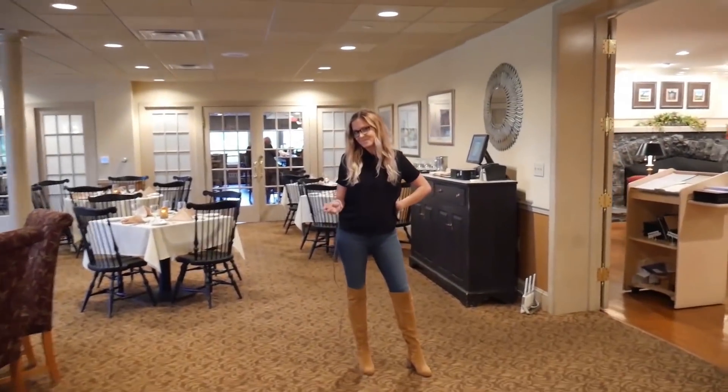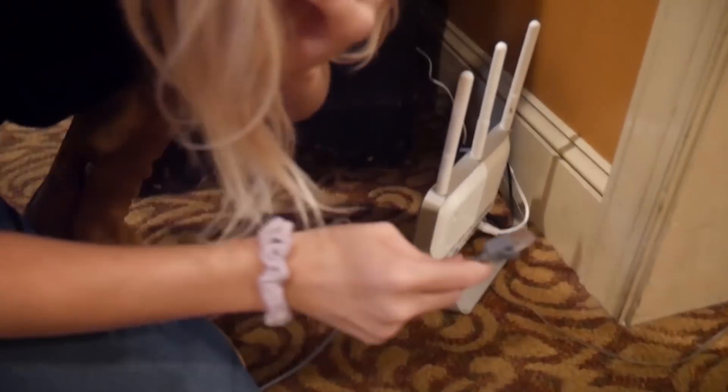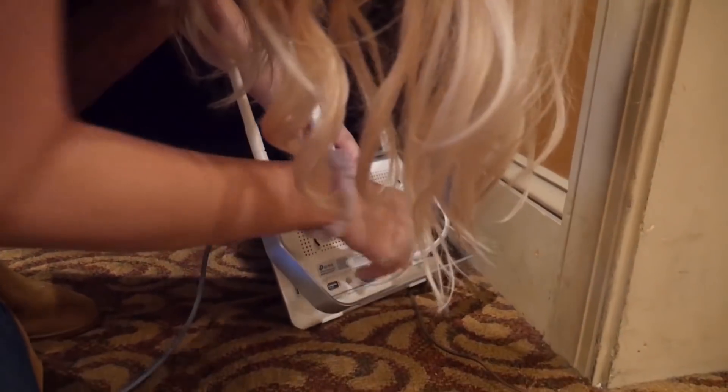Crucial to any live streaming event is hardwired internet. So let's steal some internet. And we're in.